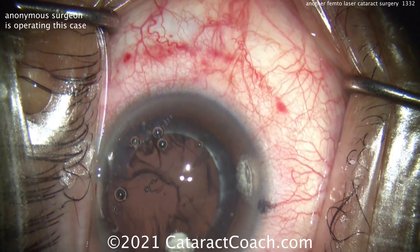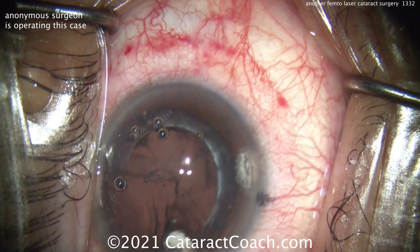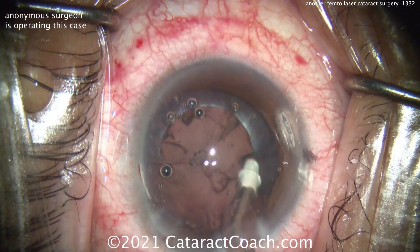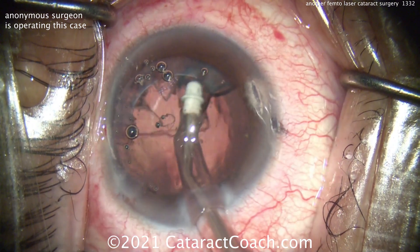Now, patients sometimes love the word laser — anything laser sounds good to them. But really, it doesn't make a huge difference, and studies have kind of borne that out over the last decade or so.